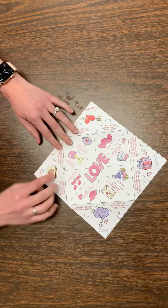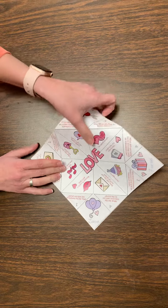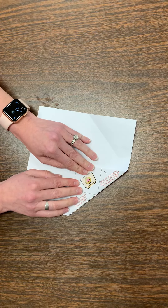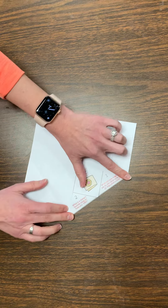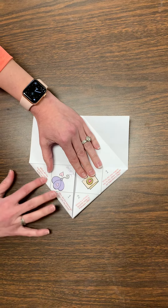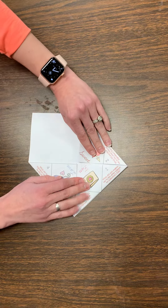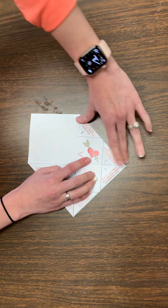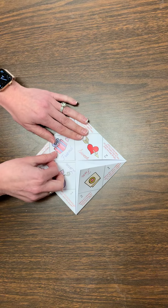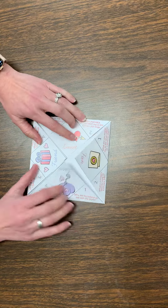If you notice on this side there's black lines for where we need to fold. So we are going to try and find those when we're finding our fold. So there's one, two, three, and then there is four. So it should look like this. I know it's not perfect, but that's okay. It works.